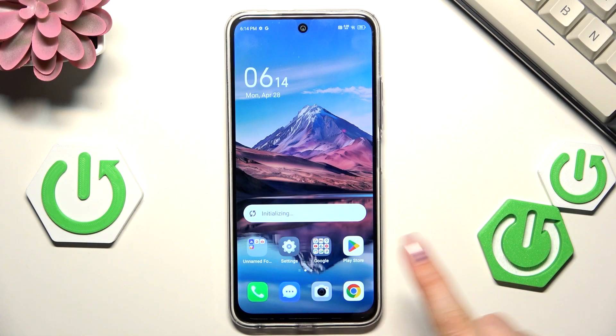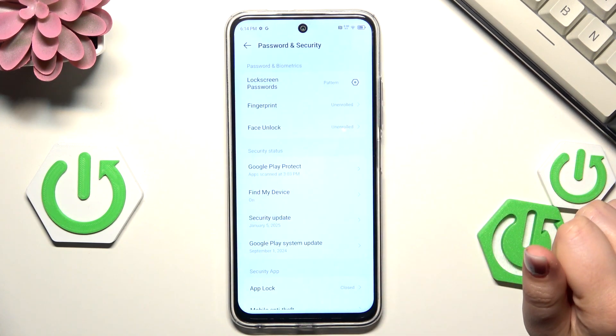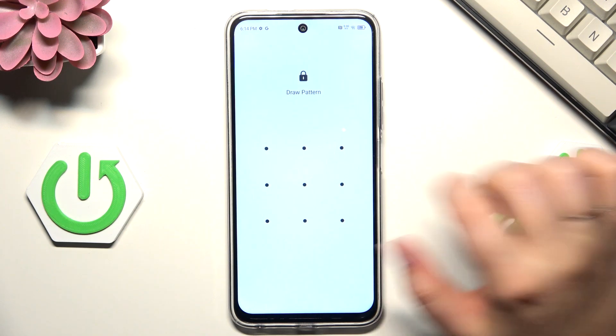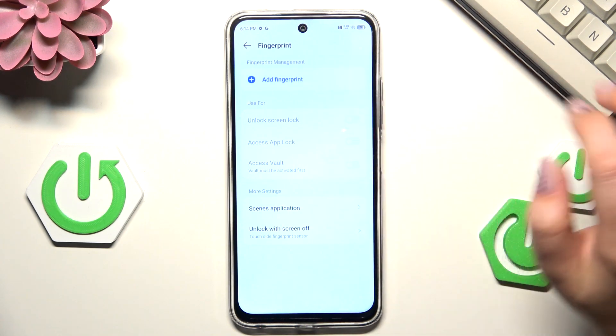Let's start by opening the Settings. Here we have to scroll and find 'Password and Security', then tap on 'Fingerprint' and enter your screen lock to confirm. Now let's tap on 'Add Fingerprint'.